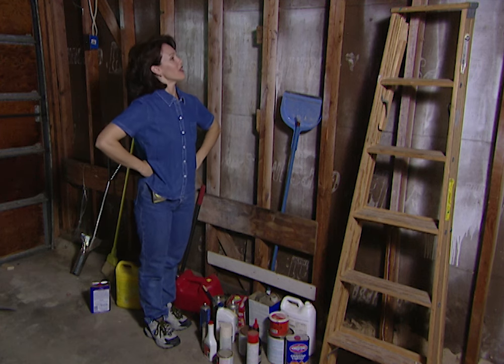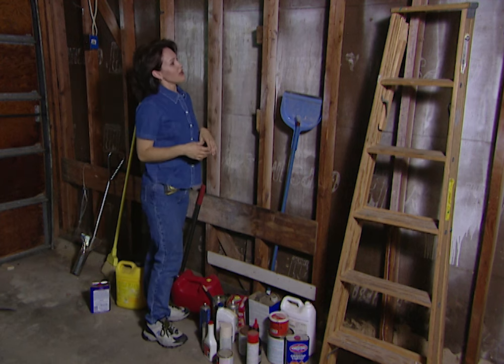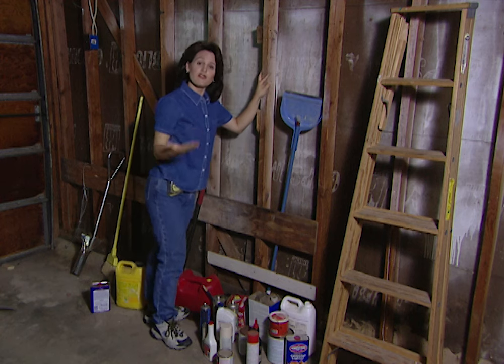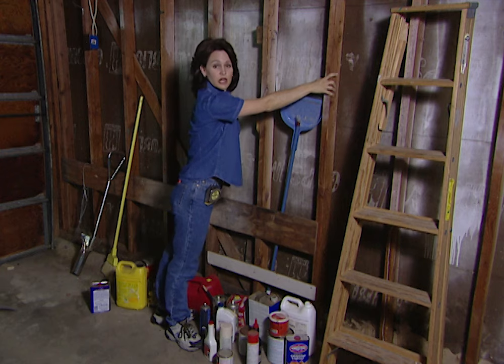We'll get some of this junk up off the floor. The first idea that I have is to put a shelf up right here. It's going to be really easy for me to see where to attach it, but if you have a finished wall, you'll need to get an electronic stud finder so that you'll be able to know where to attach your shelf.